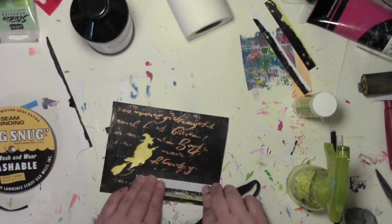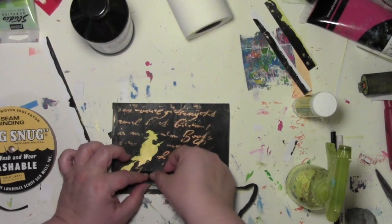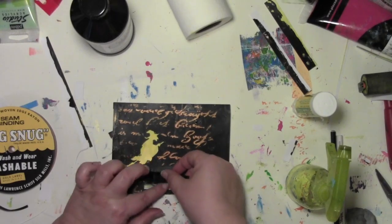But never fear — even though I really didn't like the look of it, it's just an oops, which means it's an opportunity to add another layer. So I just put some black acrylic paint right back on top of it and I'm ready to go. And once again the oops comes through for me, because if I hadn't made that oops I never would have gotten to this next part.